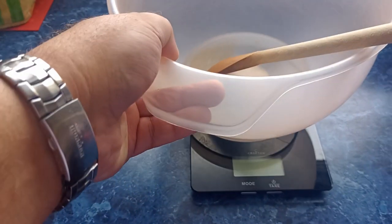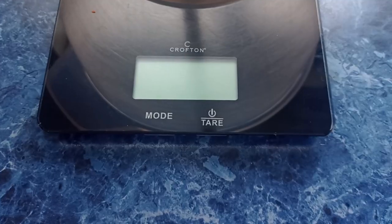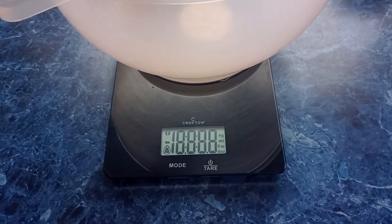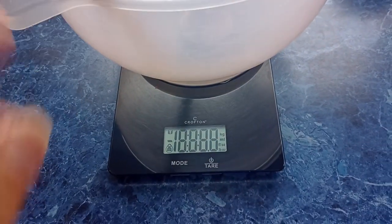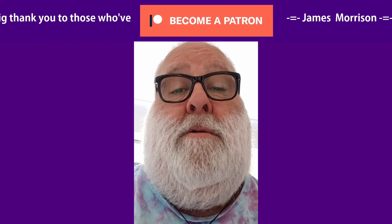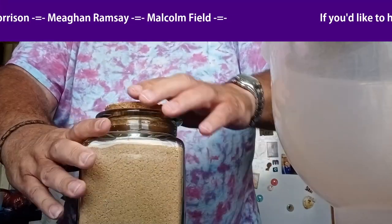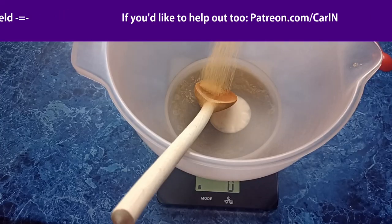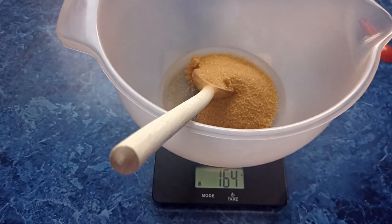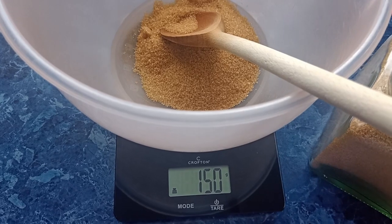To weigh the sugar, you can just put the bowl — and you can include the wooden spoon or anything else in there — and press the tare button. You can make changes, and it only zeroes when it stops moving. A little tip: if you are using Demerara sugar like me, give it a good check to make sure it's fairly free-flowing. I've overshot slightly — amazing, 150 — that'll do nicely.